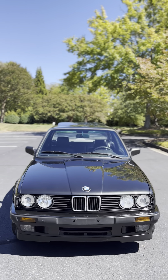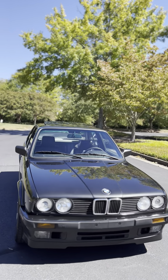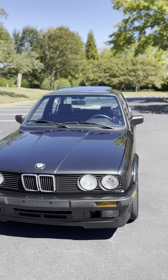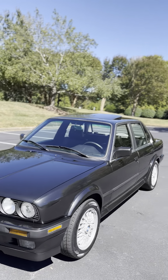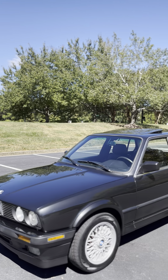Hello everyone, I've been trying to make a video with a nice sunlight. Today is a beautiful day so I wanted to show you the paint of this beautiful E30. They painted it with a matching color, factory color. I believe it's called diamond torch.